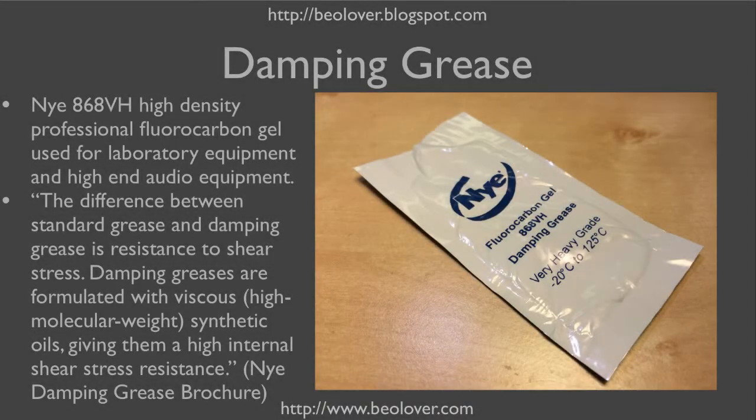I did some research into damping greases. It turns out that this is quite a bit of a science. I ended up ordering samples from Nye, which is a high-end manufacturer of such greases. They sent me a set of samples of their 868 type damping grease, and I ended up using the highest density type with the VH designation. So let's see how this is working.